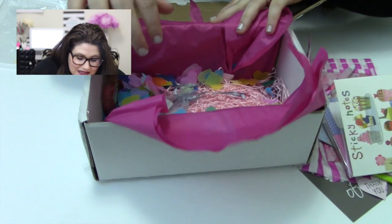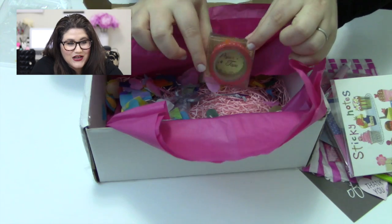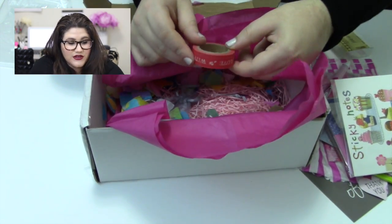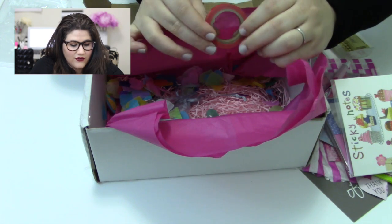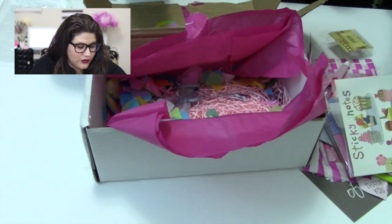Next I can see some washi tape — Valentine's Day washi, which is awesome because I've been avoiding buying any since I feel like I have enough. The brand is The Container Group, a .co.uk brand, so again not available in the US. It says 'With Love' and it's red with hearts. Very, very cute.